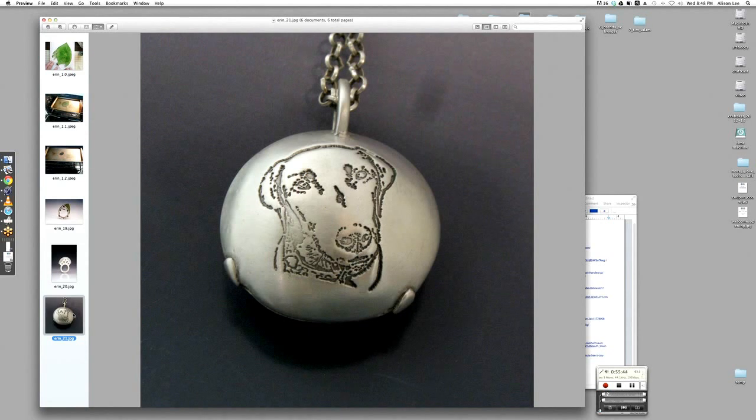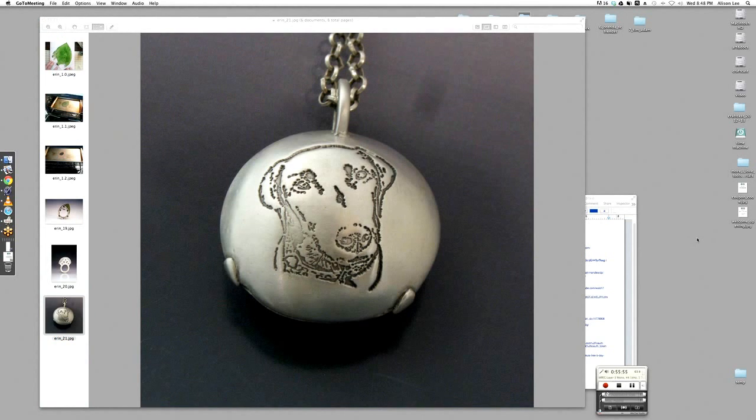I do a lot of memorial jewelry and commemorative jewelry for people who have lost loved ones or pets — people who want to keep those people and animals close to their hearts. I thought about doing one with sound incorporated, because I used to always go running with my dog Gonzo, who's pictured on the bell — he passed away about three years ago. I loved to hear his dog tag jingle, so I wanted to make a memorial piece that also had sound, and that's where I came up with the idea of the bell.